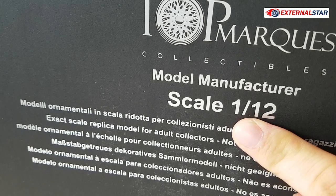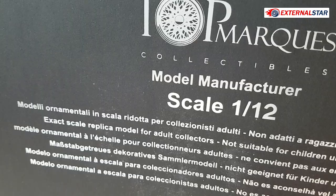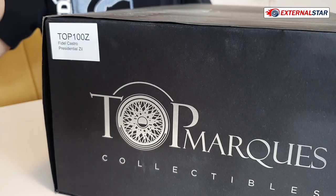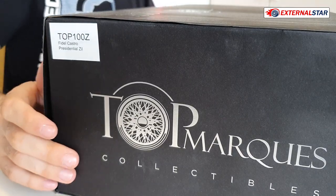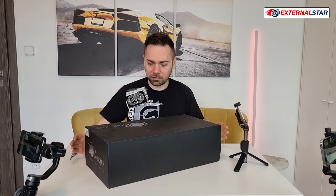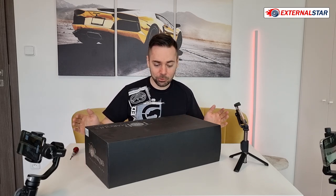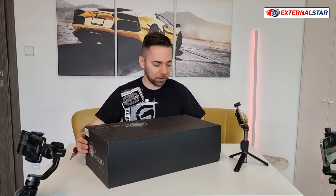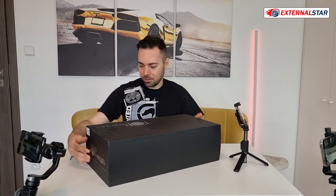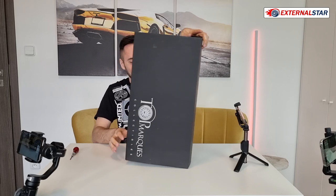So now I am a bit concerned what is actually inside. I ordered definitely 1-18 scale because I collect 1-18 scale limousines as you already know. This box is really huge. It looks like a 1-12 model. Yeah, usually I have such huge boxes when I receive 1-12. So what is actually inside now? How do I... It's so heavy.